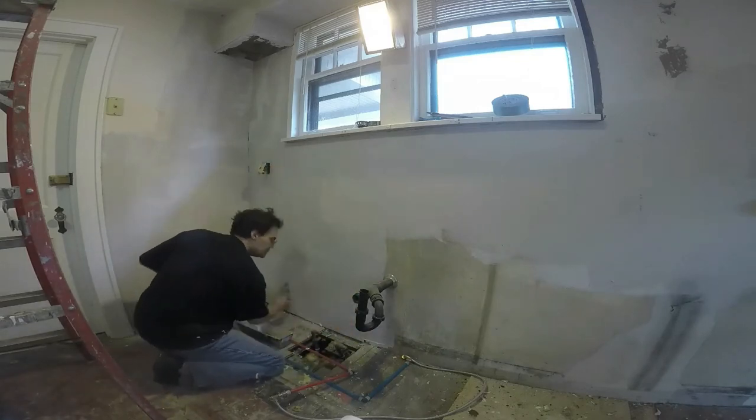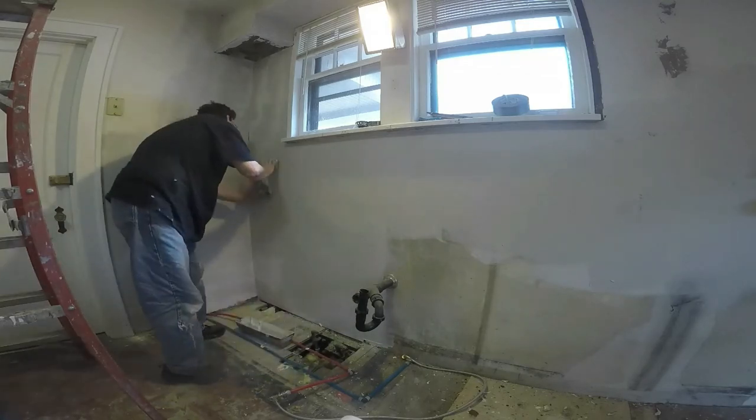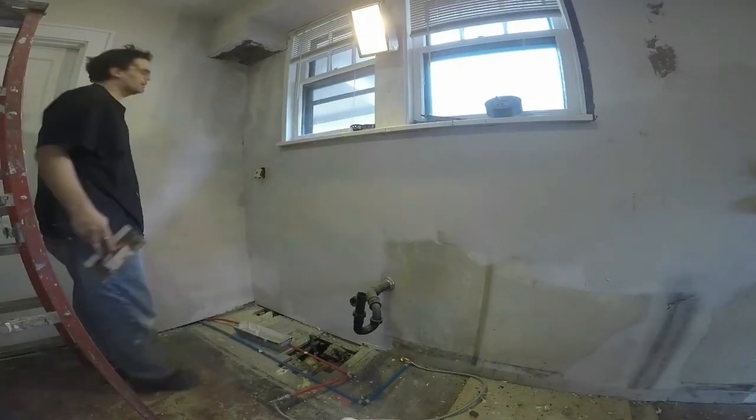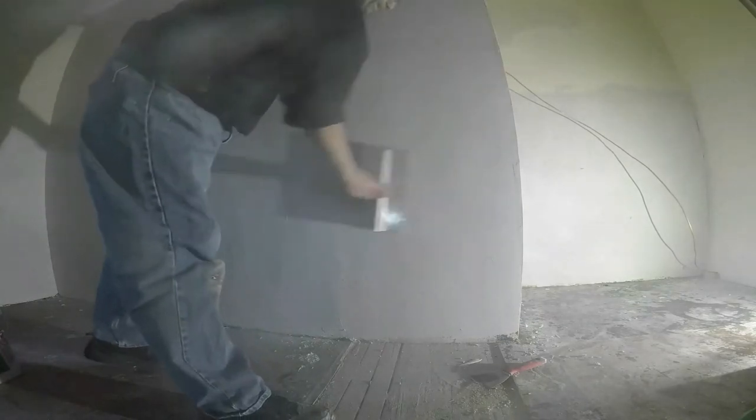The skill is easy to learn with practice. The more you do it the better you'll get, and at the end of it you will skim out walls that are perfectly smooth.